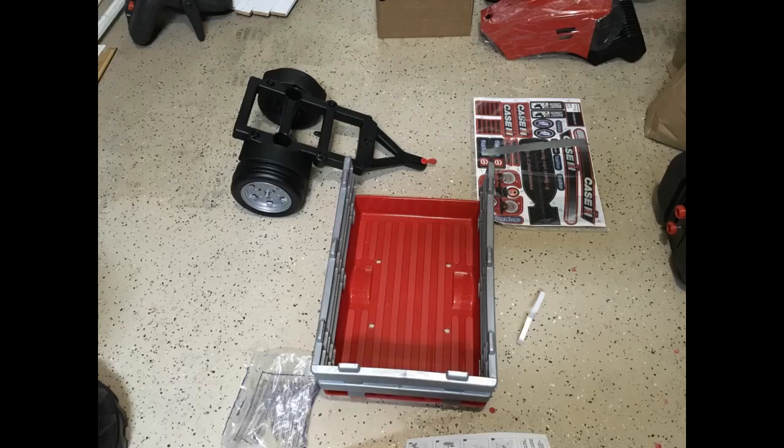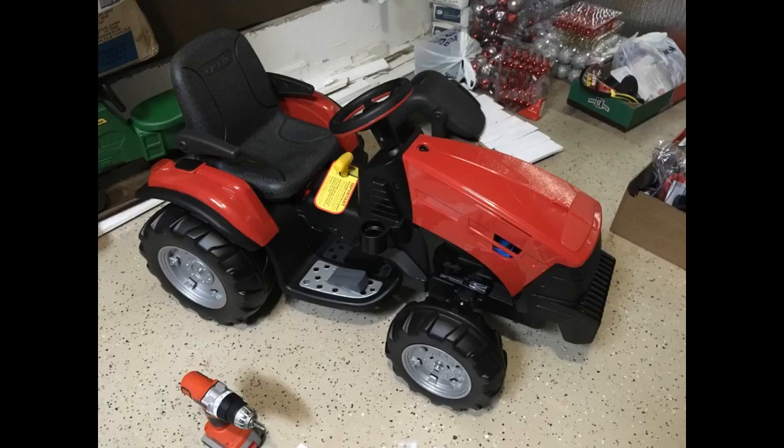It comes with a trailer, which is a huge hit with my boy since he likes to take all his toys and tools with him. The battery lasts a few hours each charge and lasts longer without the trailer and if driven in the slower gear. I would definitely buy this again. No regrets.